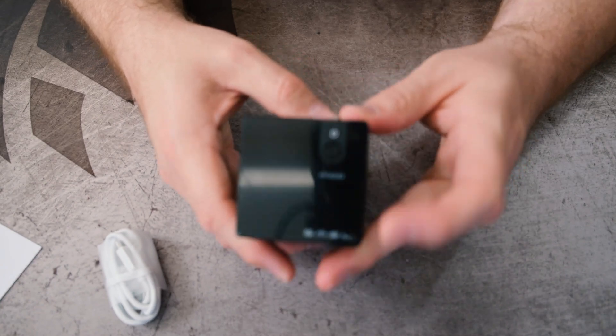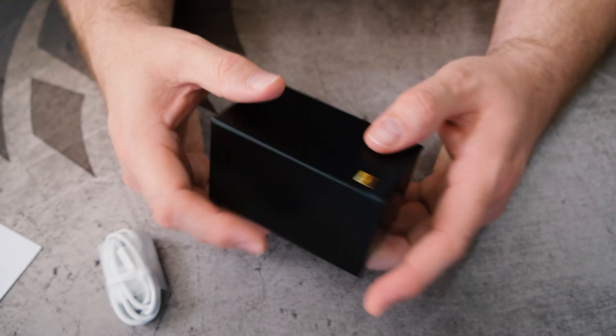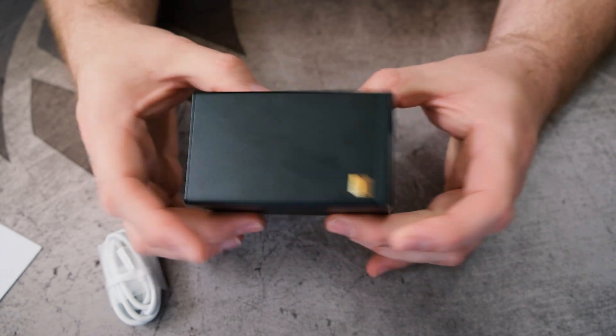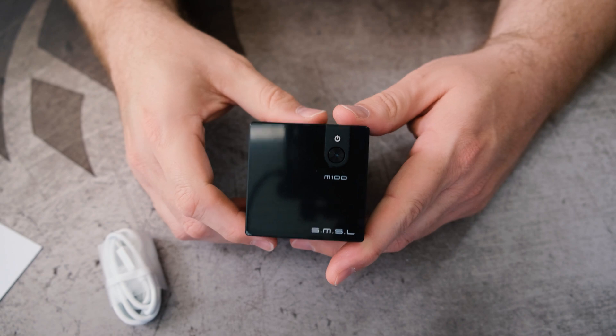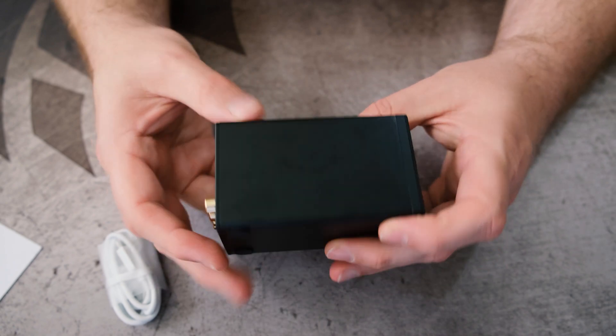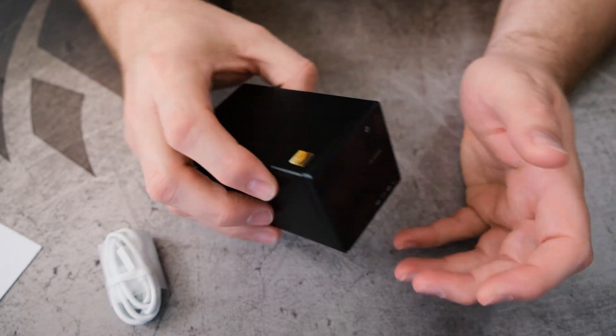On the front, we've got a power button. It's very slick — small, matte black with a shiny front. We'll power this up and I assume there's going to be some kind of display on the front. We'll find out in just a minute, but that's what we've got here from the unboxing.